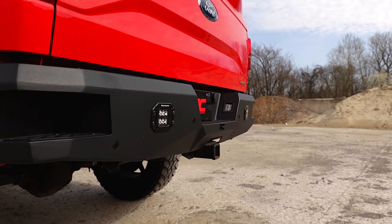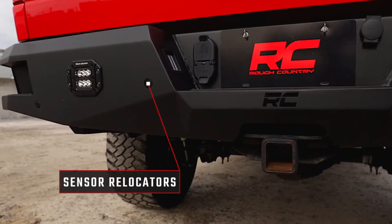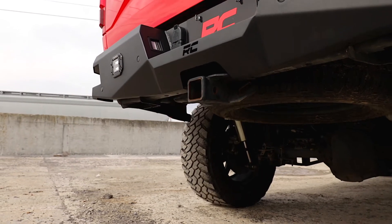Each bumper also includes sensor relocators to allow you to retain the vehicle's anti-collision system. Unlike some aftermarket bumpers for this model, Rough Country's LED rear bumper allows you to retain the factory receiver hitch for towing.